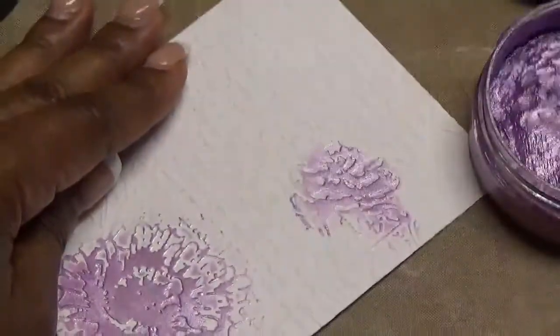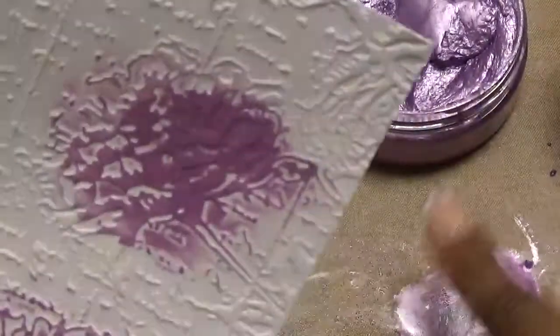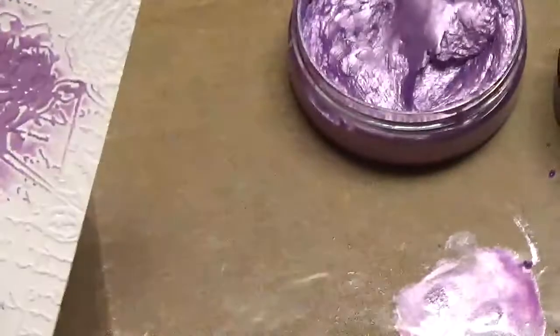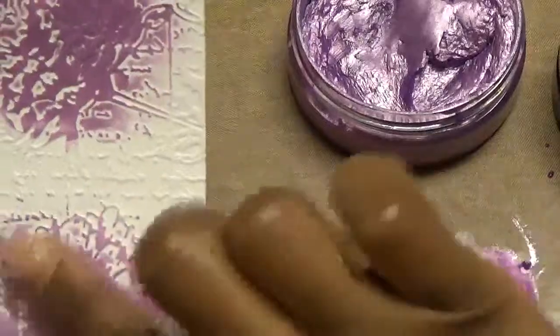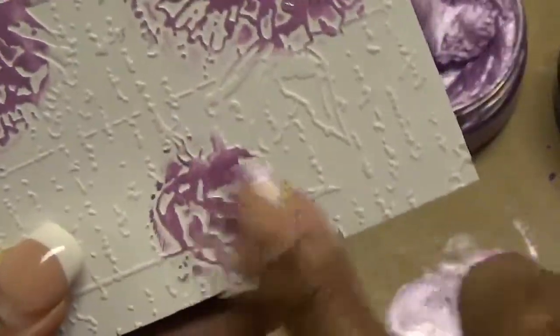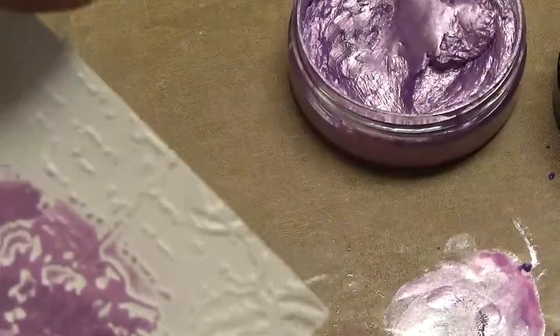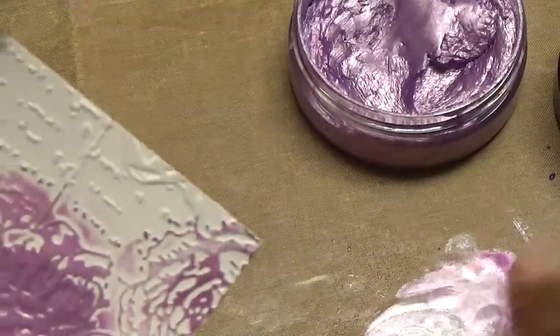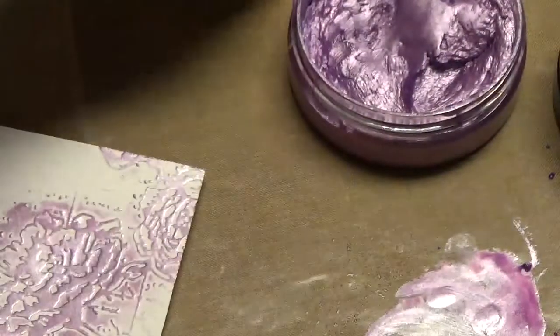And we're going to do the same thing for this flower up here — just coloring in our flower. And if you just add plain water, it'll help you to move the color that you already have around. And then we're going to do this flower here. It just makes everything start to stand up on your paper. And then there's one more up here in the corner. There you have it — flowers colored in a matter of seconds. So now we're done with that color.